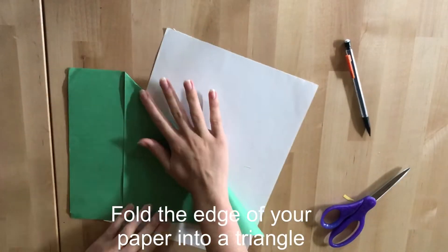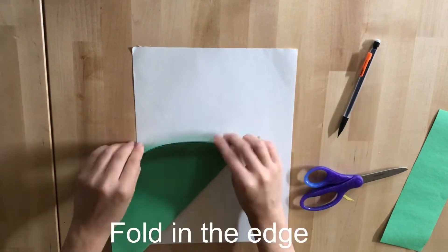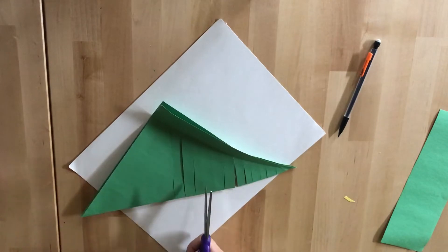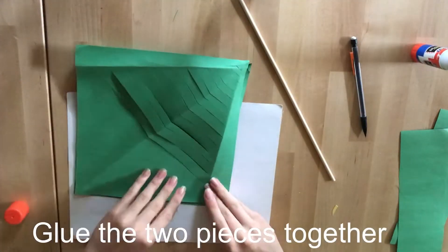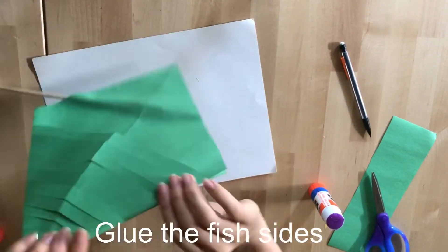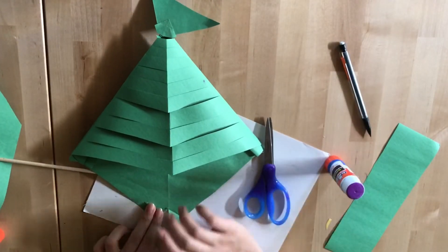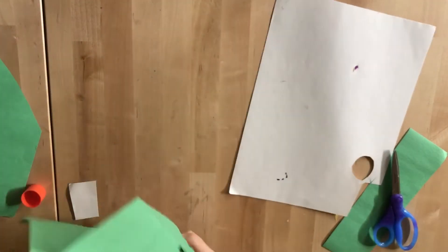Fold the edge of your paper into a triangle. Then, trim the side of your paper. Then, fold an edge. Cut slits starting at the edge — make sure you don't go all the way. Then, repeat all the steps to make another one and glue the two pieces together. Then, glue the tail into the fish. Glue in both sides of the fish, then glue the other sides. Cut a slit in the mouth and fold back to create lips. Then, draw an eye and glue it onto the fish. Secure the fish with tape and you're all done.